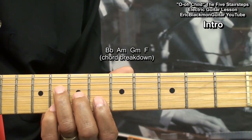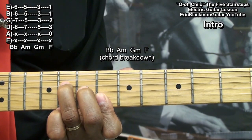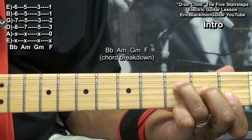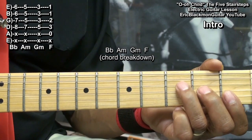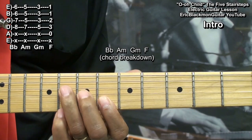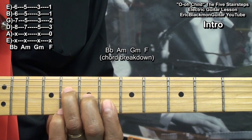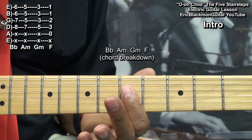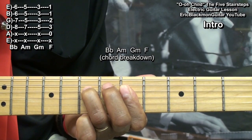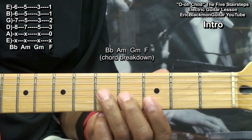Then we'll do a chord breakdown. For that, we'll be playing a B flat chord, A minor, G minor, and then our key chord, F. To play B flat, we've got an F form up at fret 6 — holding down the B string and high E string at fret 6, the G string at fret 7, and the D string at fret 8. For A minor, I'm barring fret 5 from D string down, bringing a finger to the 7th fret on the D string. Then move that chord down 2 frets for G minor, and do the F form down for B flat.